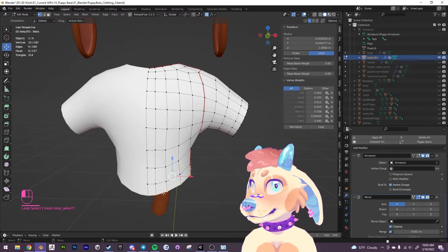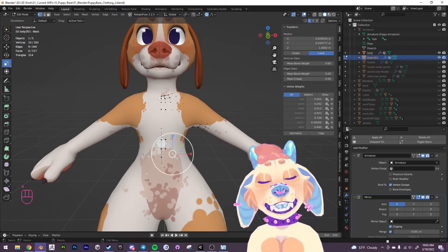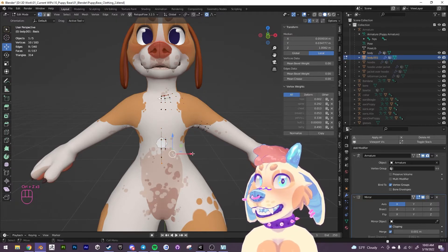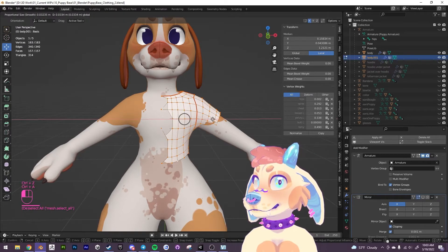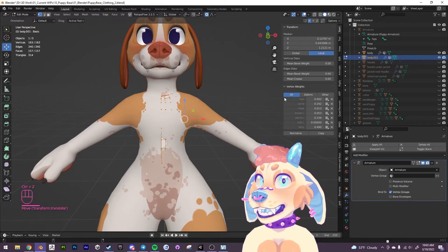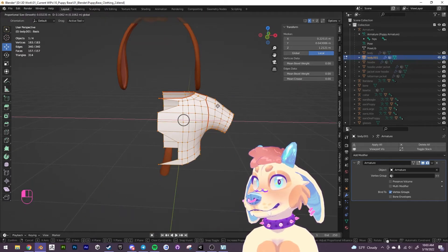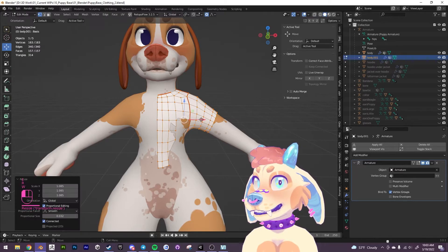At this point we have a little crop top. If we unhide the body, we'll see that it's just clipping through the body. So I'm going to make it a little bit bigger and move it into place. I'll turn off the mirror modifier for now. The x-mirror was on of course — make sure that's off and then I'm just going to move it.